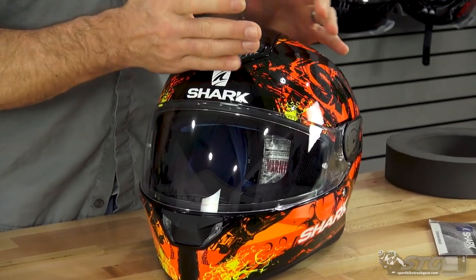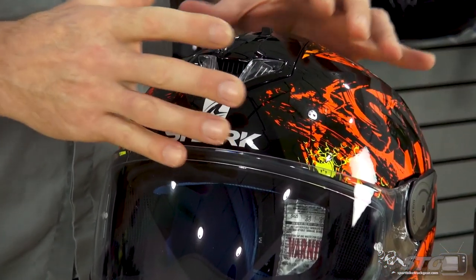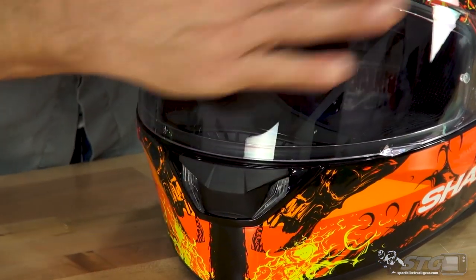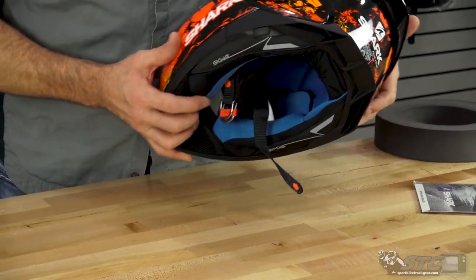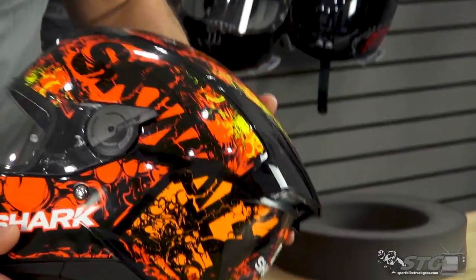Large intake vent up here in the crown of the helmet — there will be channeling in the EPS to help support airflow. More intake is up in the chin area, introducing air to demist the shield and bring fresh air to the mouth area for the rider. Exhaust ventilation is managed through the back portion of the helmet through that diffuser.